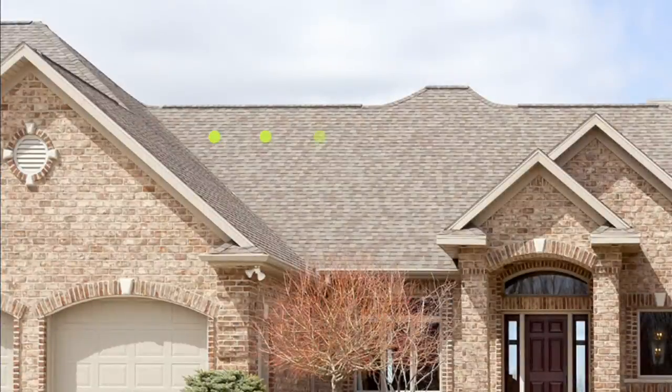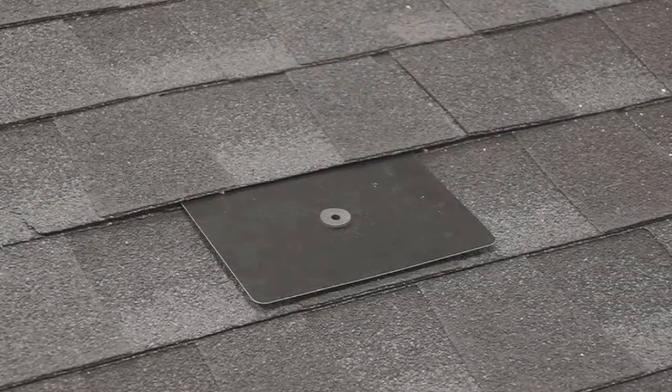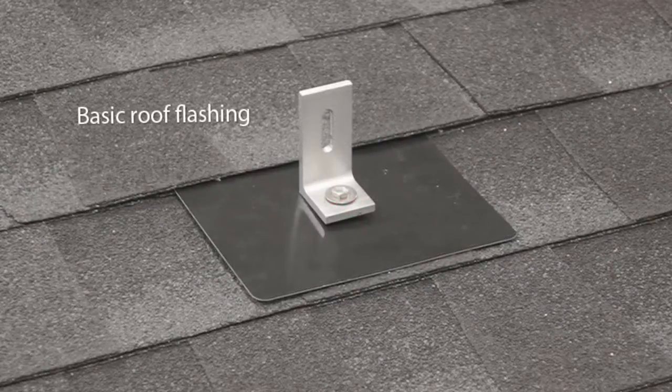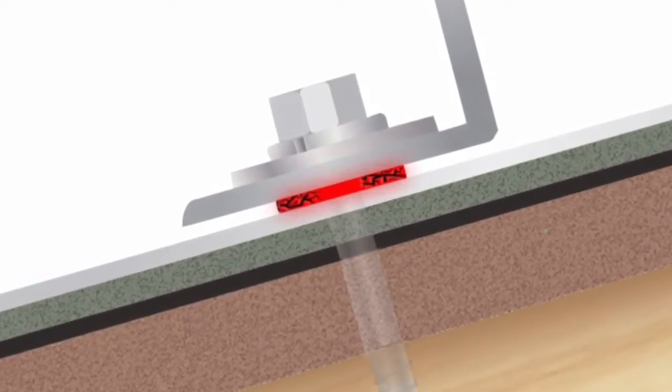Solar installation requires drilling dozens of holes into your roof, so waterproofing those penetrations is of paramount importance. Metal flashing is designed to protect your roof against leaks, which makes the rubber seal at the flashing's bolt hole the ultimate barrier between the rafters and the rain. But over time, any rubber seal will eventually break down and crack.